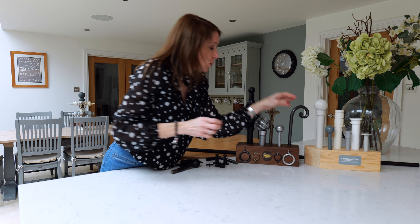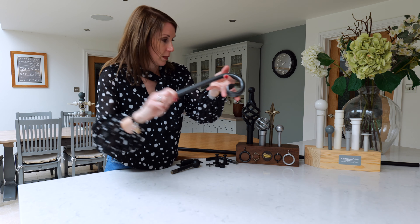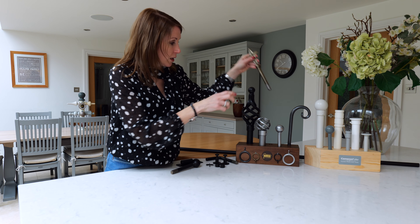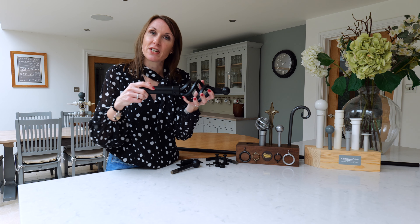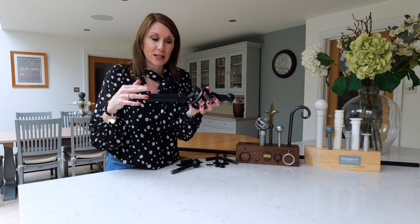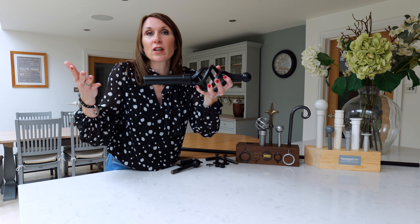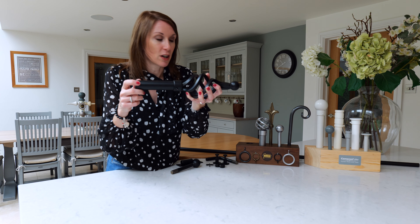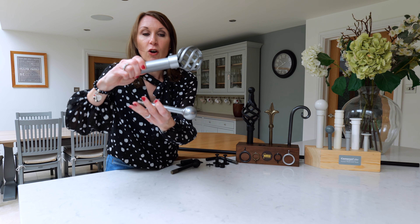In the more traditional finishes, we've got Graphite, which is a dark metal, then Bronze, and then Black. Black is interesting because it works really well in both modern and traditional interior design styles. As windows and doors are getting darker with aluminium frames, and bifold doors are popular with the aluminium, the black can work really well. It's a lovely matte finish and if you're after a wrought iron look, which works really well in period properties or country cottages, this black finish is really lovely.